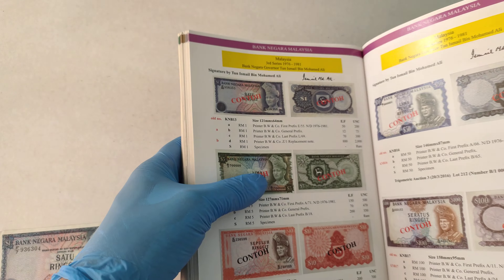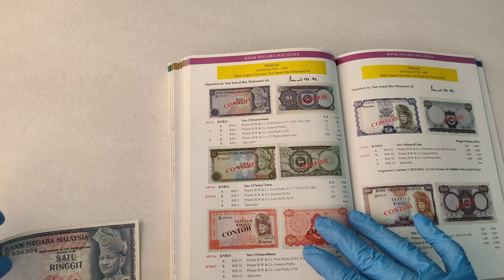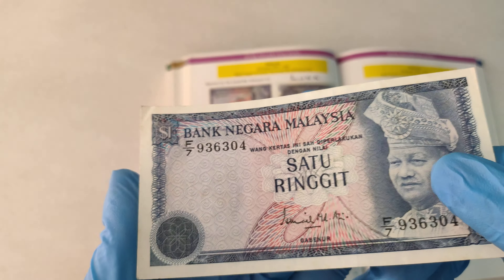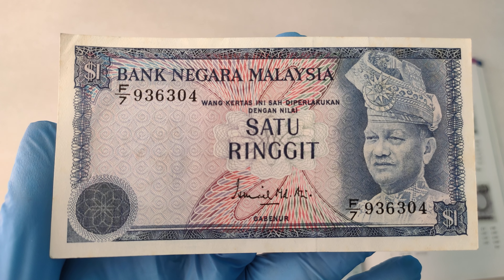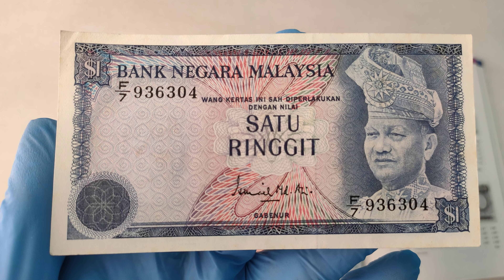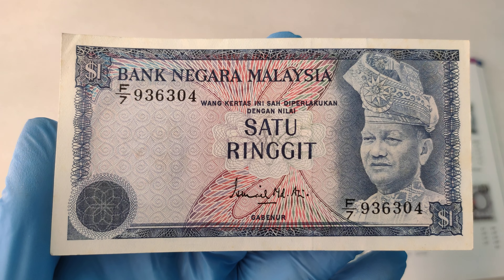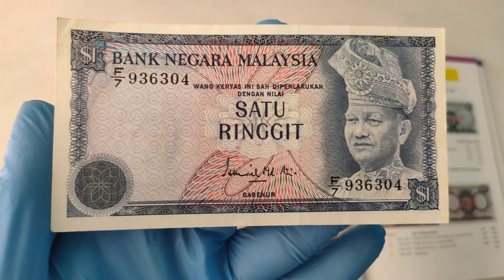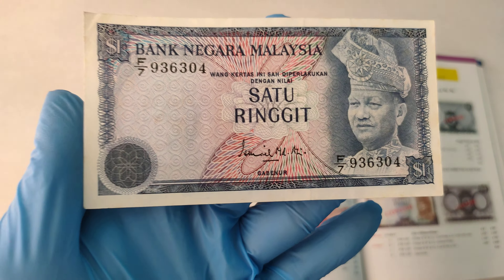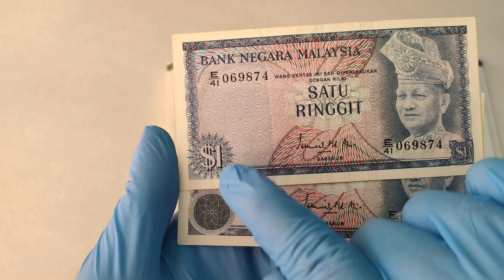Alright guys, let's take a look at the notes. This is how the front of the notes looks like. One of the changes that these banknotes undergo from the 2nd Series is actually over here. I have a 2nd Series 1 Ringgit banknote — as you can see, the design has changed from here to here.